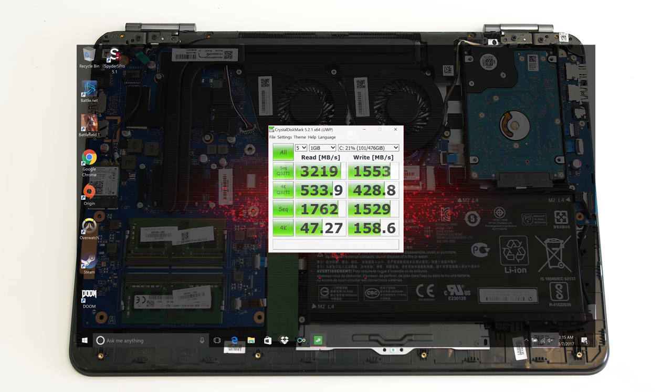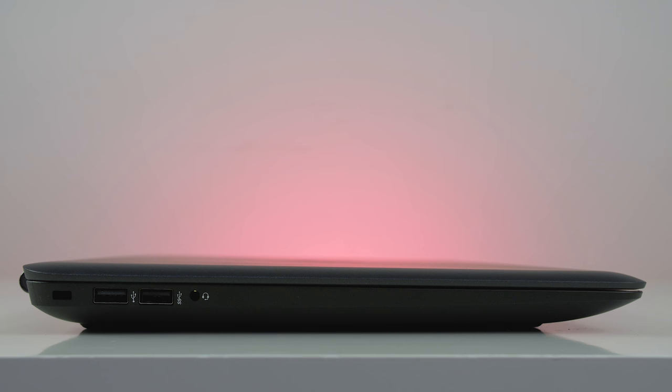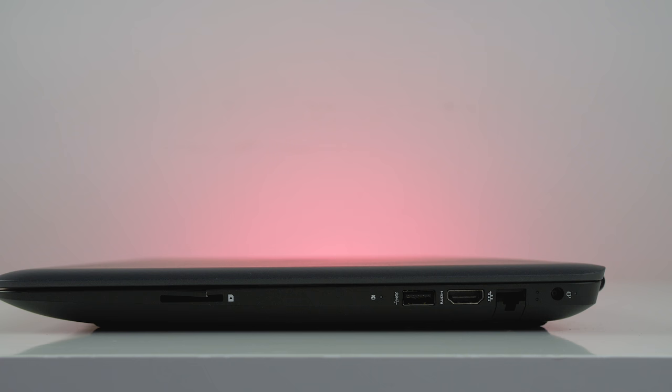Both the Wi-Fi module and RAM can be swapped out, and the Omen is capable of holding up to 32 gigabytes of RAM. In terms of ports, on the left there's a Kensington lock, two USB 3.0 ports, and a combo audio jack. On the right there's a power connector, a full-size HDMI slot, one more USB 3.0 port, and an SD card slot that I accidentally broke opening up the laptop.